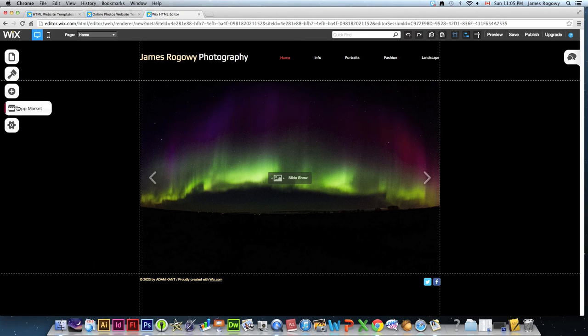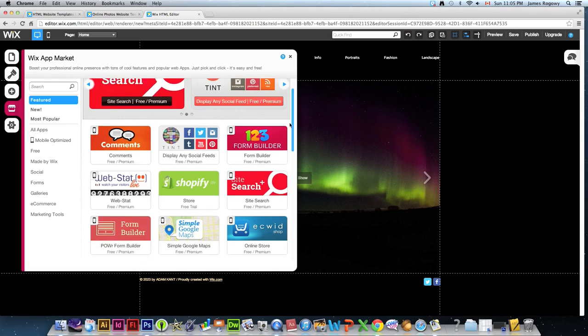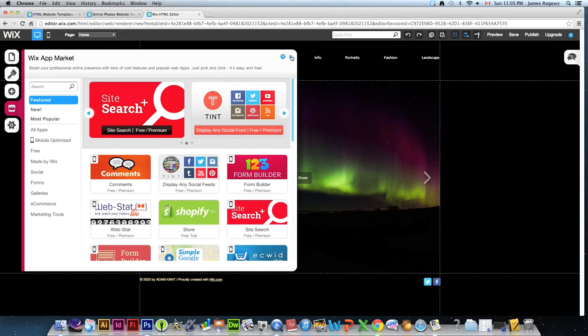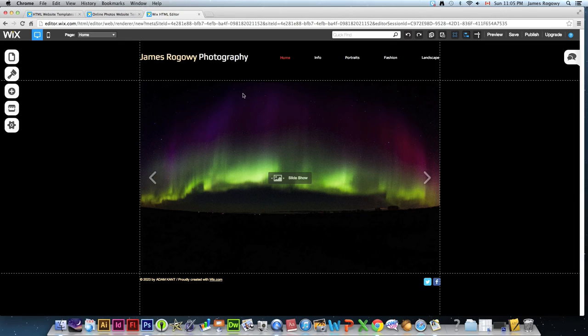The App Market is where Wix makes money — they have all sorts of neat features you can add to your site for an additional cost, so it's worth checking out. In Settings, you get your site address and URL, Google Analytics statistics, social website connections, and visitor stats — a lot of useful background information.